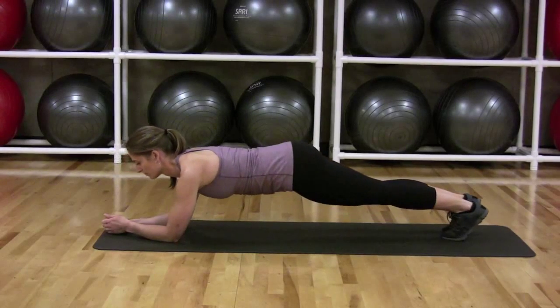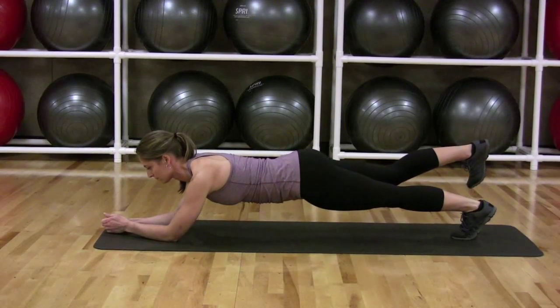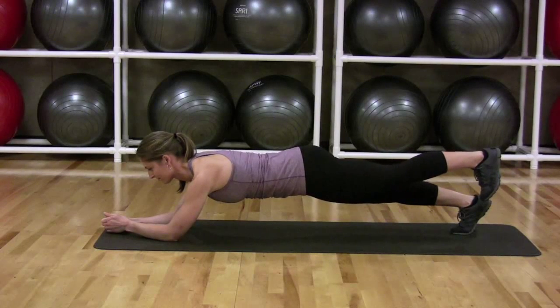Plank with leg lifts. Lie face down on the floor. Prop your upper body on your forearms and your elbows, keeping your elbows underneath your ears. Press down through your elbows and the balls of your feet, extend your body, and straighten your back so it forms a straight line from your heels to the top of your head.